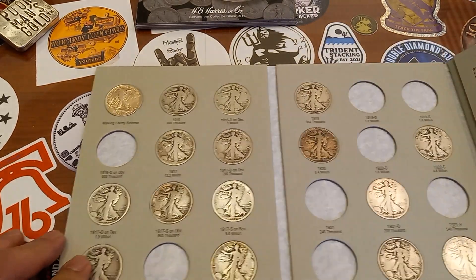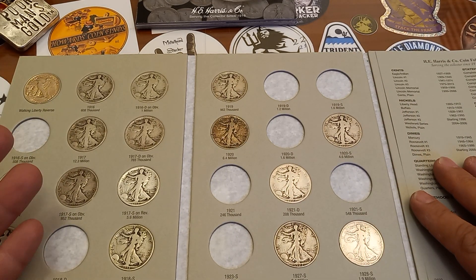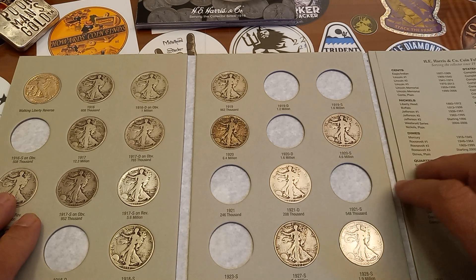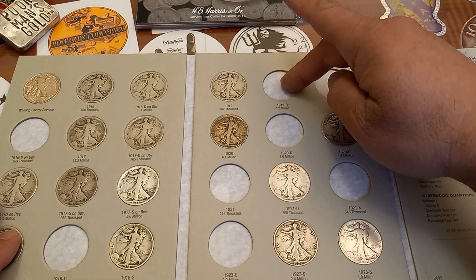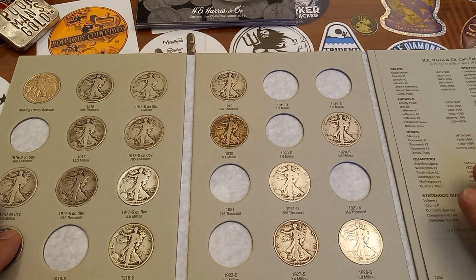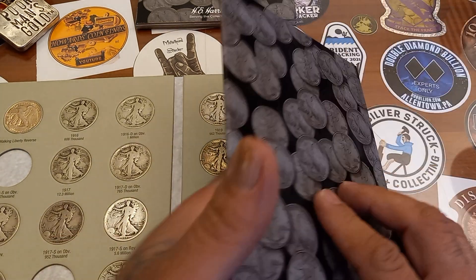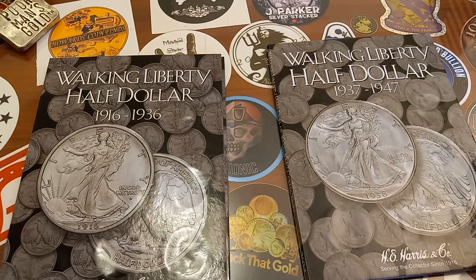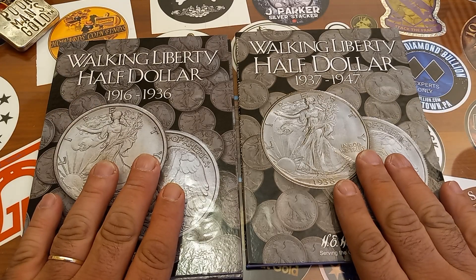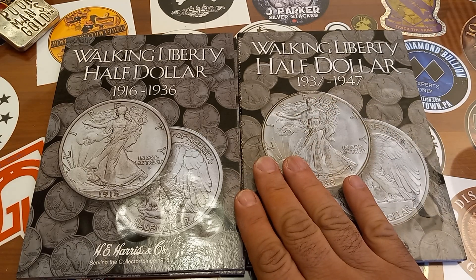Four more additions to the books. It seems like the ones I'm saving for last are going to be pretty tough to get — the 21 and the 21S, the 23S (I have a 23S coming in), the 1919D and 1919S, the 20D. These are all more expensive coins for sure. But I'm filling them up one by one and looking great. So the 1916 Philly, the 1919 Philly, the 1917 S Obverse, and the 39S added to the books today. Super happy about that. Keep out of trouble, stay safe, thanks for watching, talk to you later.